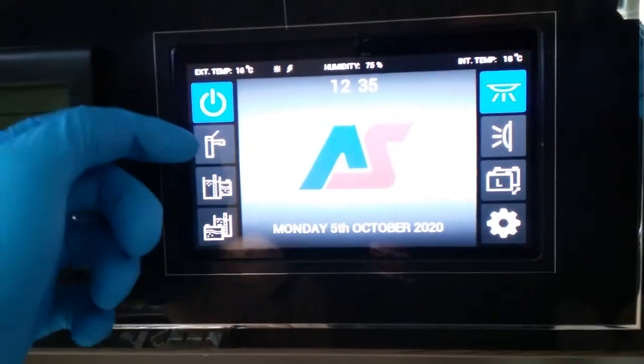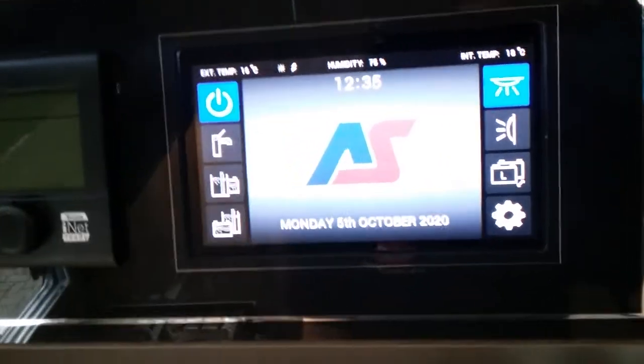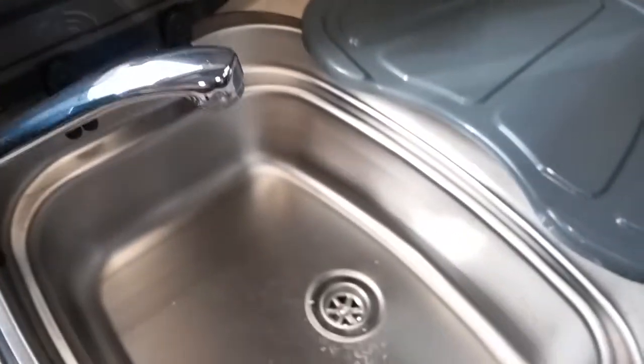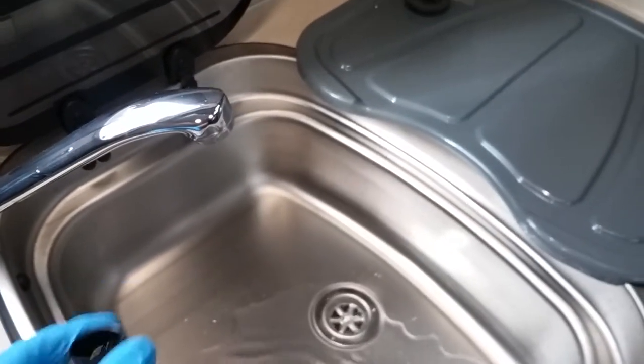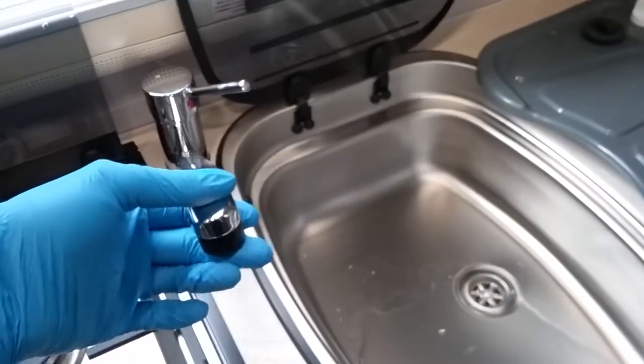Once we've done this, we then have water pump on and off. We need the water pump on so we can get water out of the taps, flush the toilet, or fill the boiler if it's been drained.